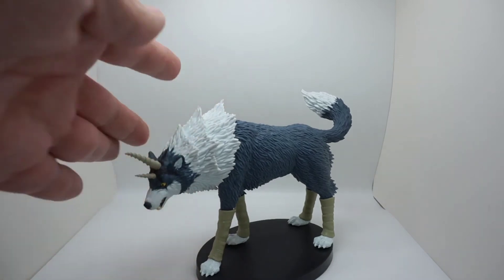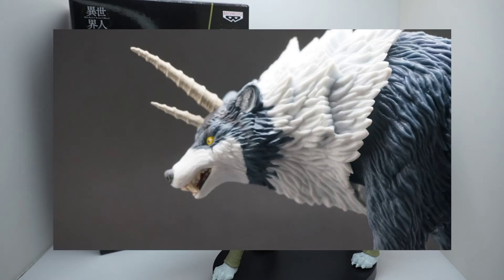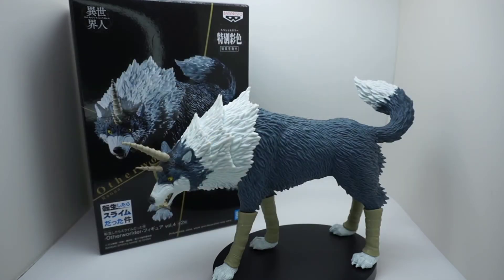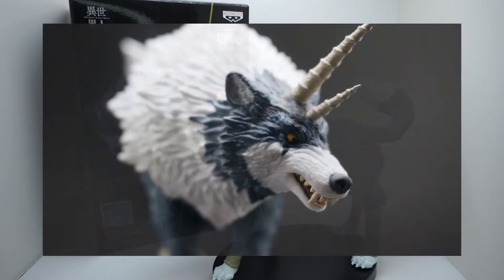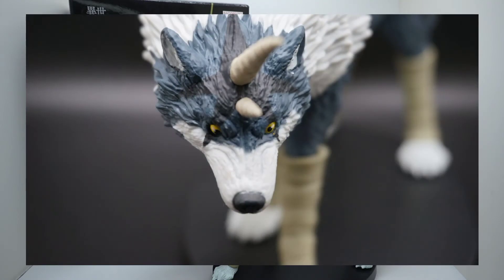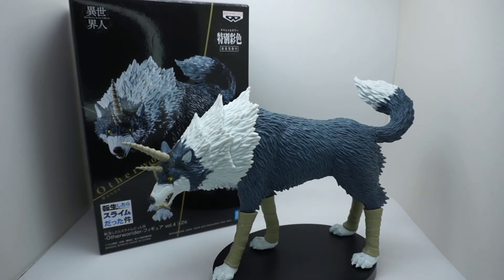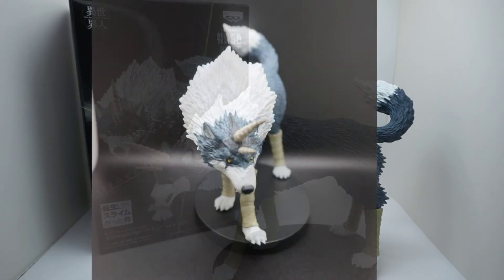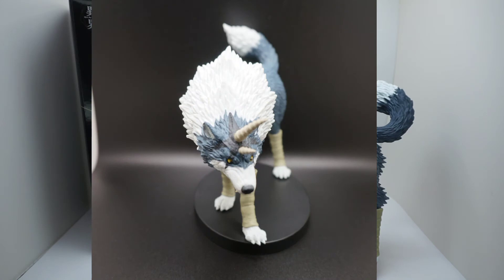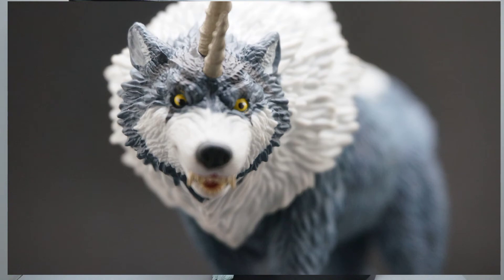That's pretty much the figure itself. Let's talk price — I don't have any real complaints because you know what you're getting with this brand and line. These are vinyl display figures, basically statues. I bought this for about $28 with free shipping through a seller on eBay, and it only took a couple of days to arrive. I'm happy with the price.